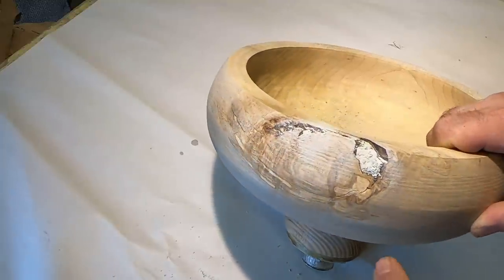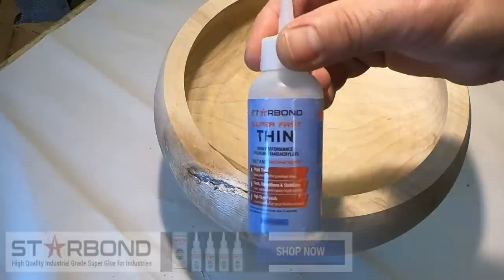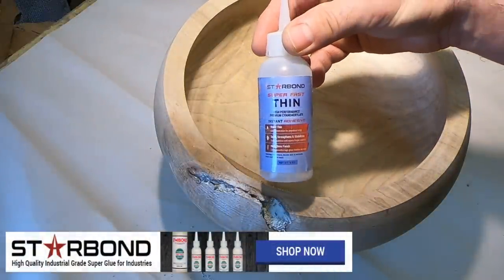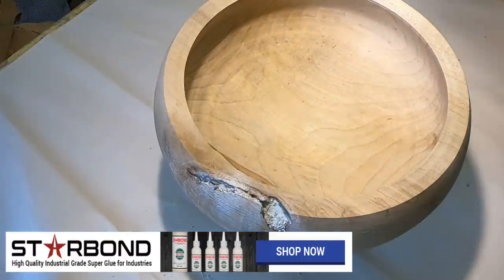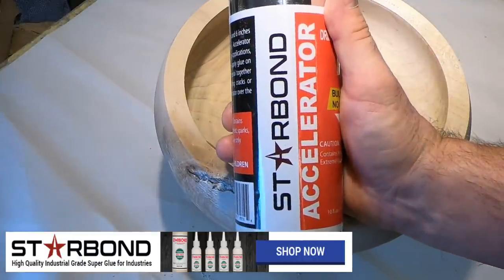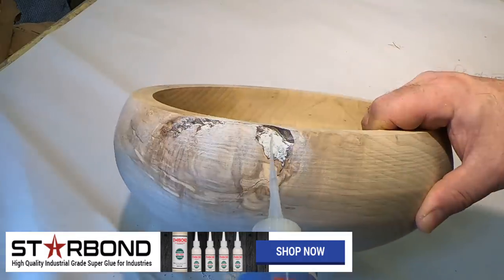I was pointing to a crack there — I was a little worried that when I put the glue in it was going to run out, but it actually didn't. Again, Star Bond thin — there's a link in the description for 10% off your next order, just use code INLAIDJIM at checkout. And of course the accelerator — I use a ton of both.